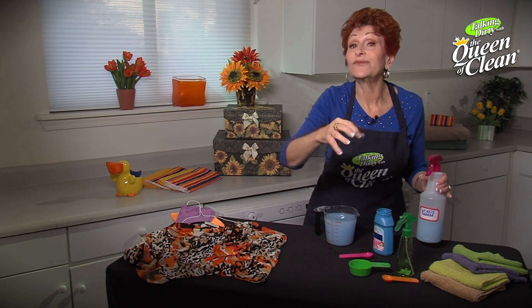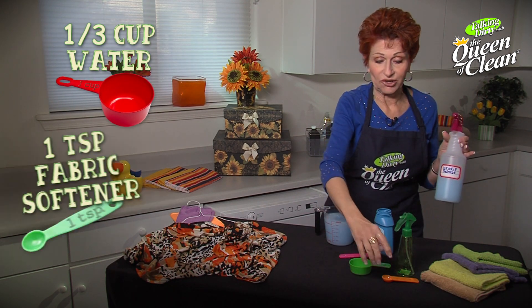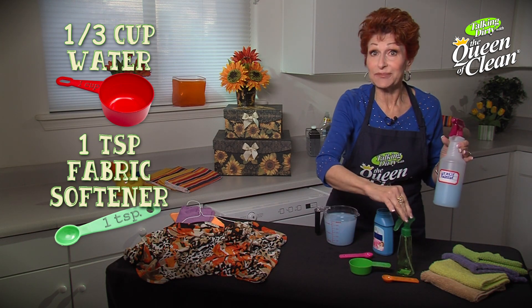One last thing: if you want to make a travel size of this, do one-third cup of water and one teaspoon of liquid fabric softener in a small sprayer.